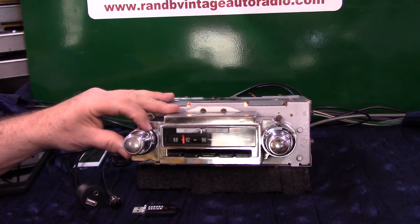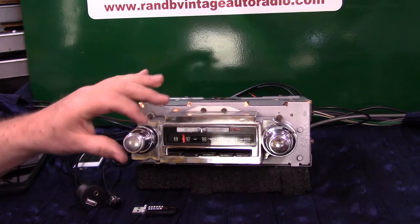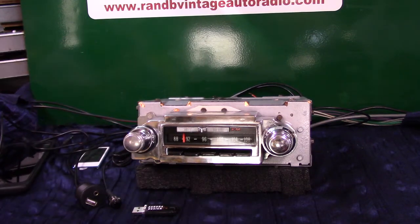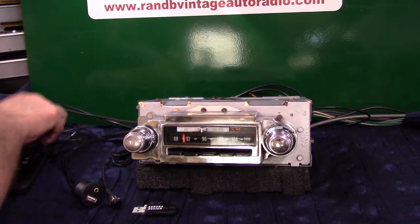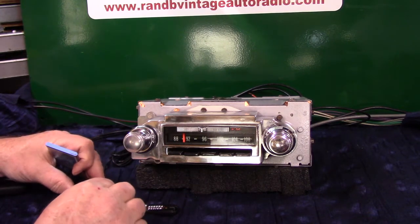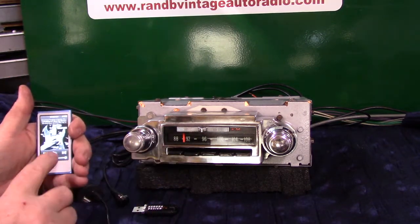Now we've set our four speakers up. Now we just work the tuner control. Your auxiliary in — you can plug anything into it you want to. You'll get a male-to-male cord that comes with it. Satellite, radios, XM — anything that's got a head that puts out a signal. Just plug it in, plug in your device and turn it on. The automatic change is over.